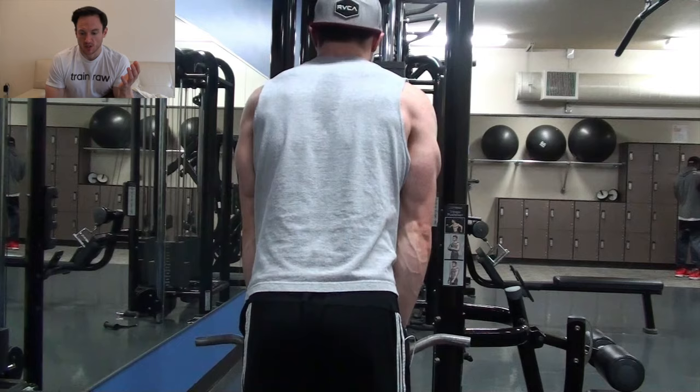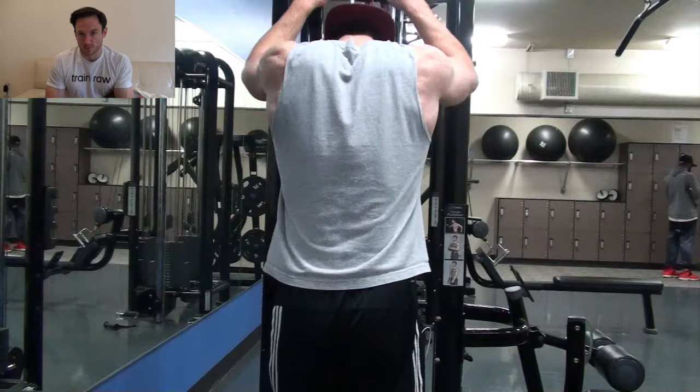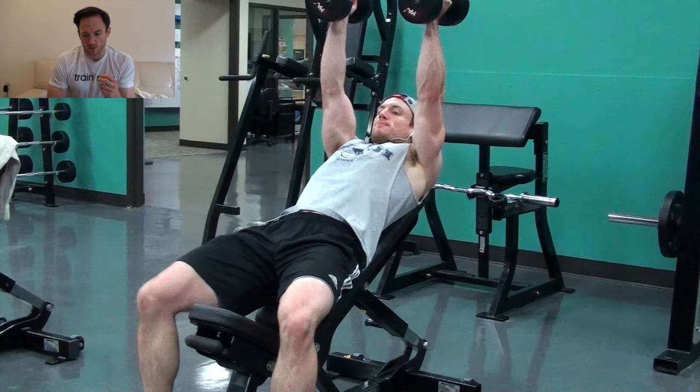That concluded the bicep portion of the workout. After that, I moved on to triceps and I started with a tricep pushdown. I like to do this because it warms up my elbows and I do get a really nice pump doing tricep pushdowns. I can really just continuously pump it out. I tend to get a better pump there than I do with some of these extension movements.